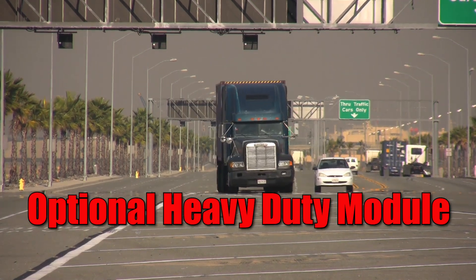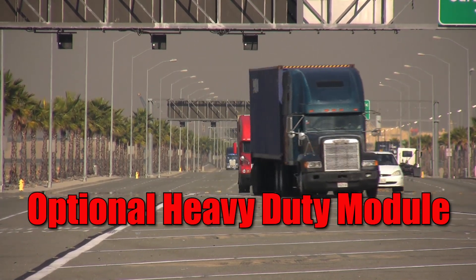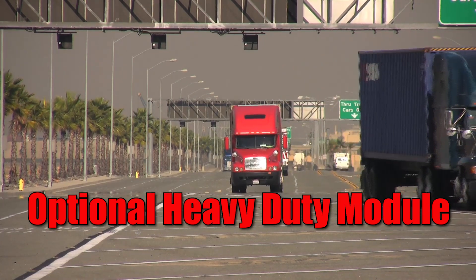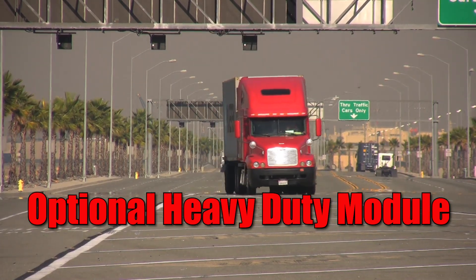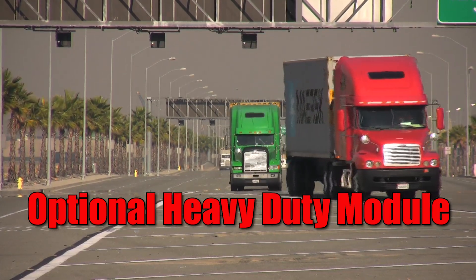An optional HD module allows you the capability to diagnose and source information for a wide variety of vehicles in the heavy-duty vehicle market. And the tool's diagnostic performance doesn't end there — you can expand on its capabilities with the addition of a variety of optional add-on modules.